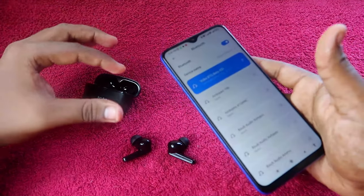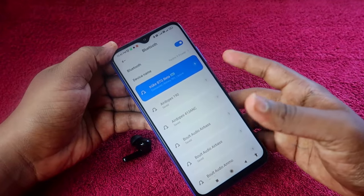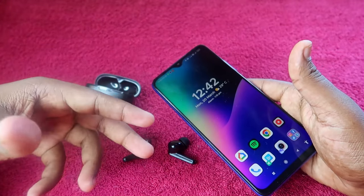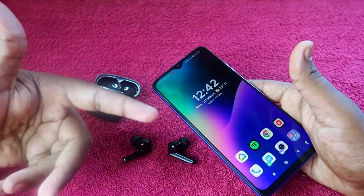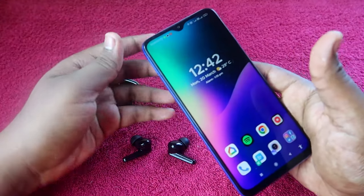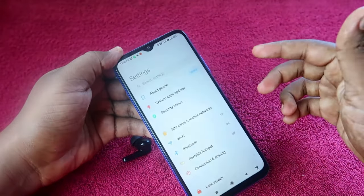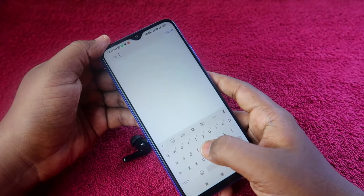If your earbuds don't have any hardware issue, this reset process will definitely solve the problem. Apart from that, if you can hear audio in both earbuds on another smartphone but only in a single earbud on your smartphone, there may be some settings that have changed on your device.